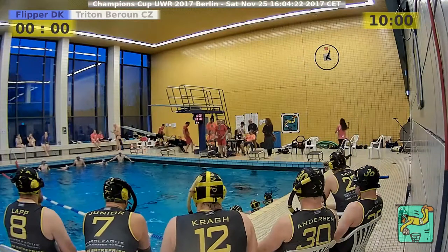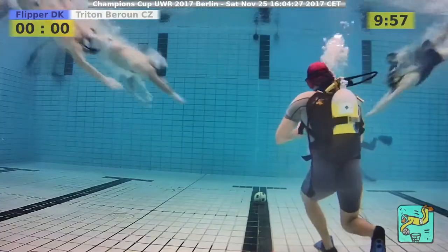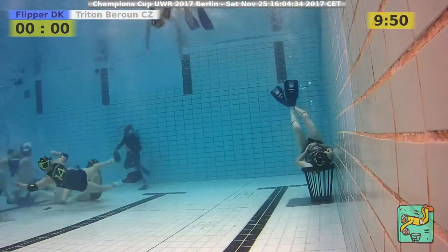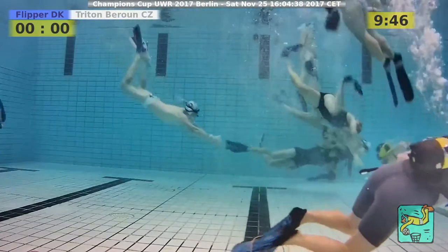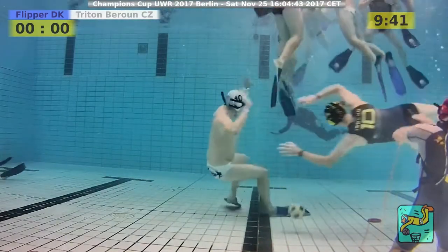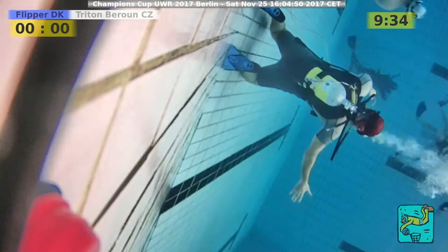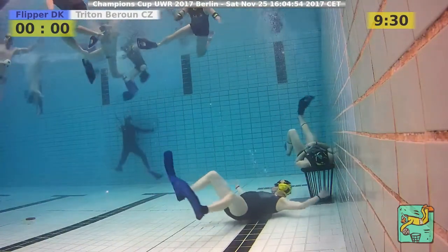Flipper from Denmark in blue, and Triton Barun from the Czech Republic in white. The game starts here. We have head-smashing chaos in the middle of the pool — it happens a lot when both teams are equal at the start of the game. The referee is pointing at a Flipper player for holding without the ball.